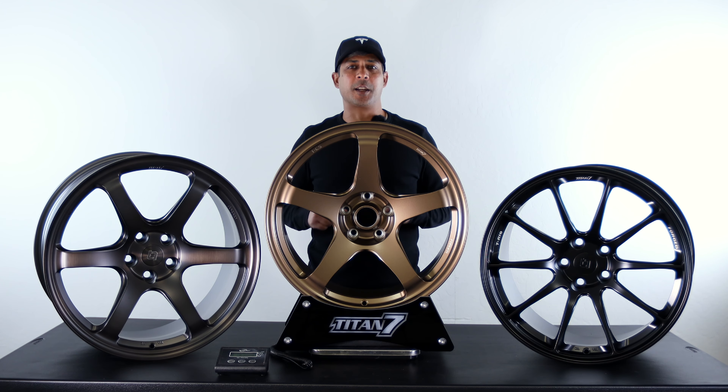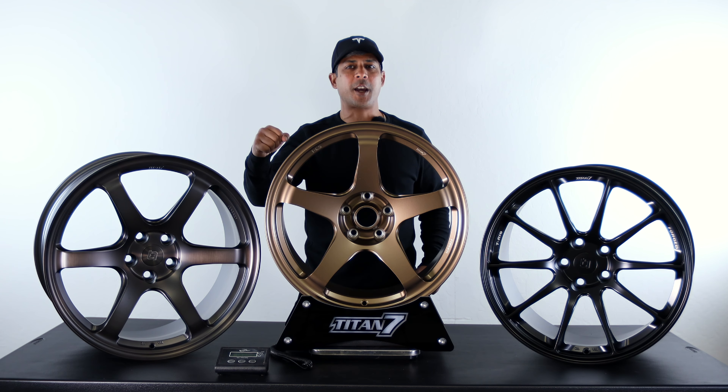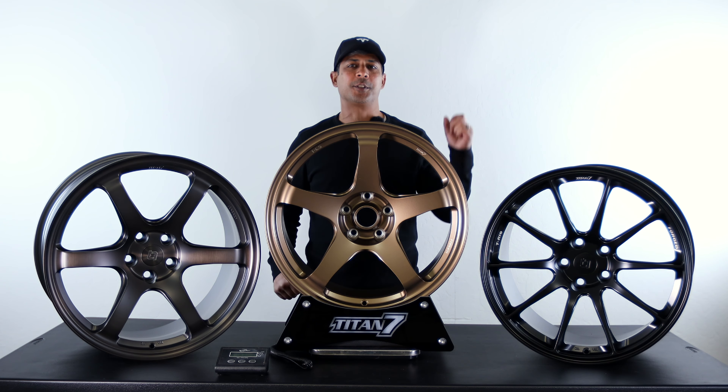And there you have it. We want to extend a big thanks out to Titan 7 for sending us all of their wheels. If you guys have not hit that subscribe button, please smash it. We'd really appreciate it. And we'll see you on the next one.